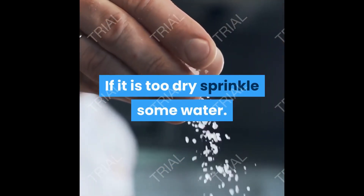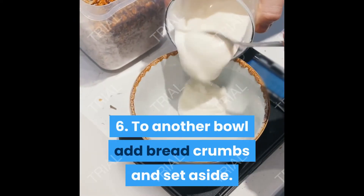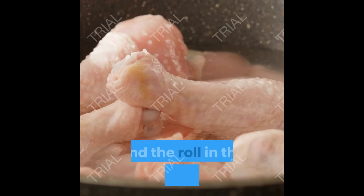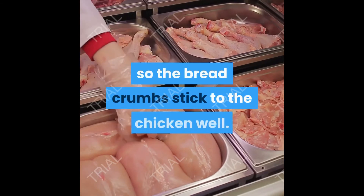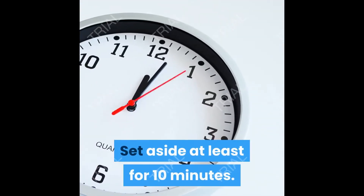If it is too dry, sprinkle some water and set aside. Step 6: in another bowl, add breadcrumbs and set aside. Pick up each piece of chicken, dip it in the egg mixture, and roll in the breadcrumbs. Step 7: press down each piece so the breadcrumbs stick well. Set aside for at least 10 minutes.